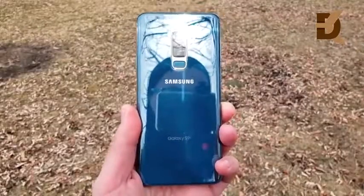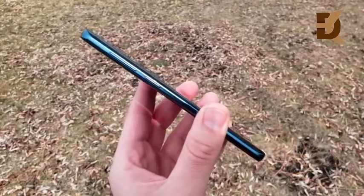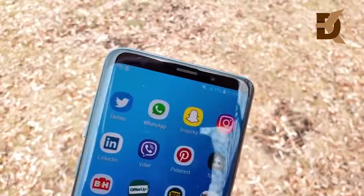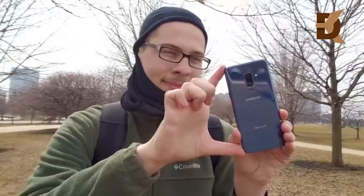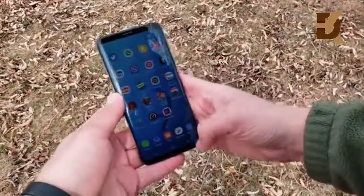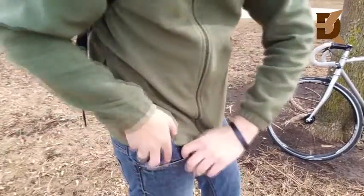Design on the Galaxy S9 Plus is basically a refinement over the Galaxy S8 Plus. It's really shiny with a flat camera. They moved the fingerprint to where you want it, it has that beautiful display on the front, and it actually gets a little bit shorter. The Bixby button returns, which some people won't like. At the bottom, we now have a stereo speaker, headphone jack, and USB-C. The bezels are a little more bezel-less than before, and this phone is a little bit shorter, a little bit wider, and actually a little bit heavier as well. It feels more like a true plus phone than the Galaxy S8 Plus, which felt a little bit more narrow.